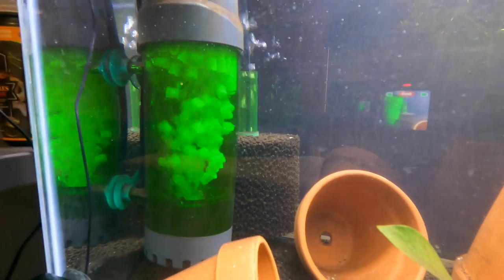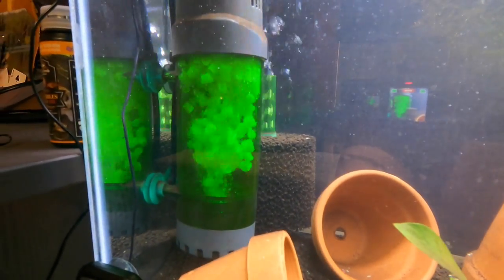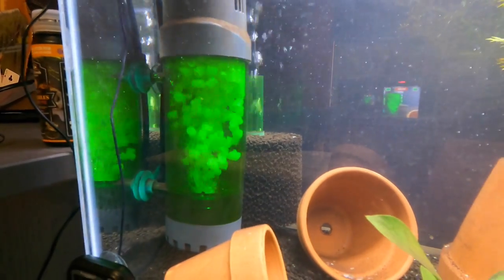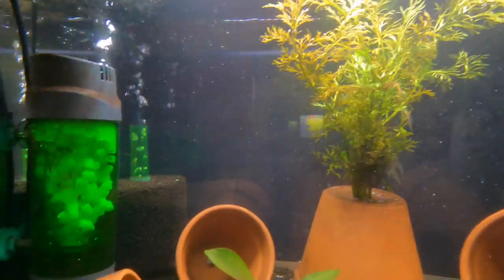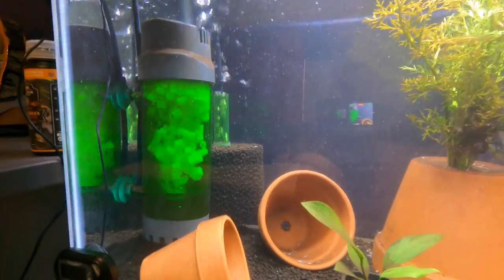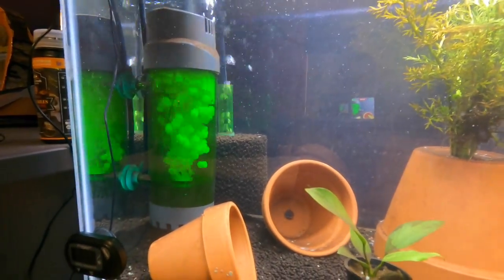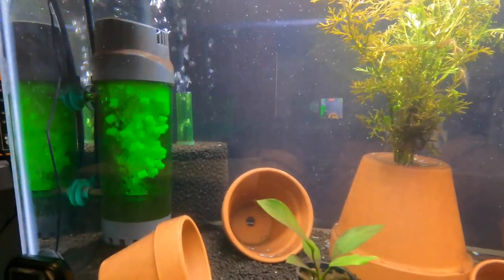You might be wondering why I have so much filtration in this tank — that's because I want to take this sponge filter out and put it in a new tank to instantly cycle it. When I take it out it'll be a huge loss of beneficial bacteria, so I need these two filters working overtime. I will put in a new sponge filter but it won't be cycled, so as long as I have these two working hard, my fish tank should not have an ammonia spike.